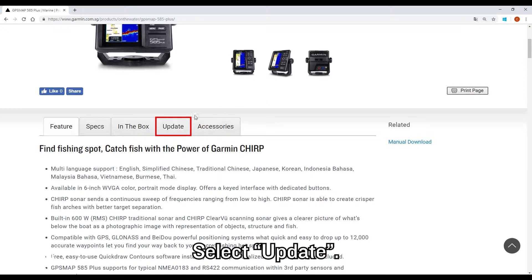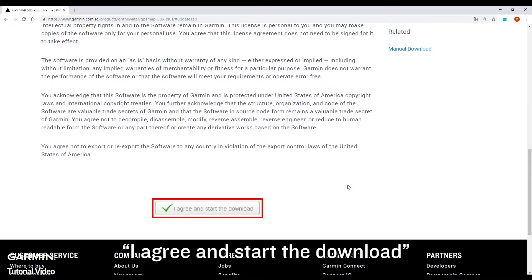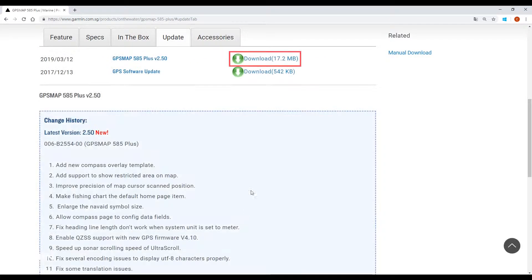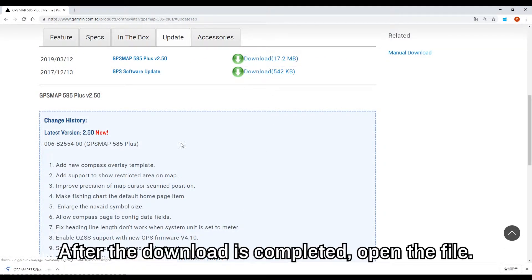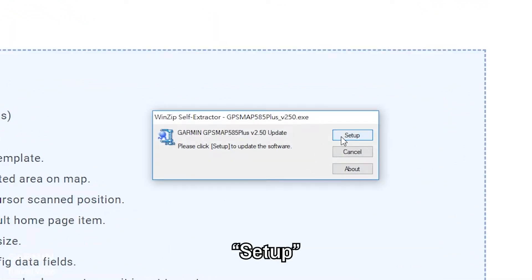Select Update. Agree and start the download. After the download is completed, open the file and proceed through the setup.